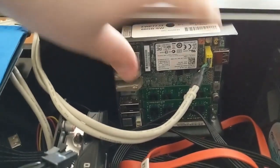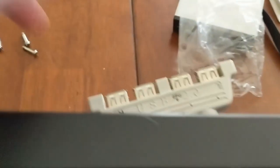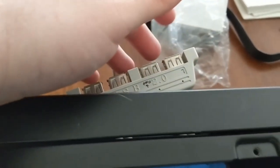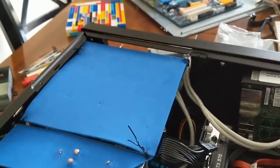We have the NUC down here. I removed the lid so I can actually have this plugged in, so I have USB ports here. These USB ports are for the NUC. These two USB ports are for the thin client. I don't have the Raspberry Pi plugged in at the moment, but that's fine.